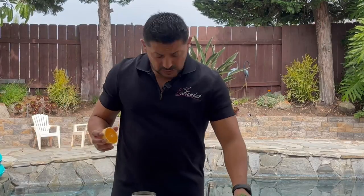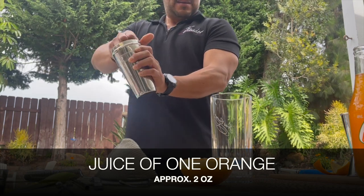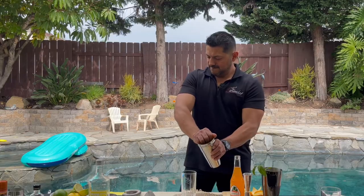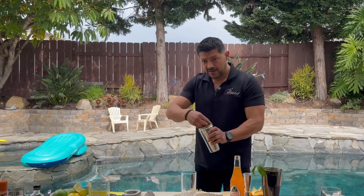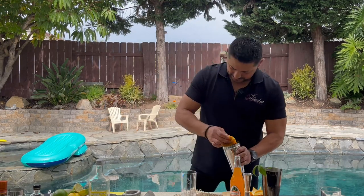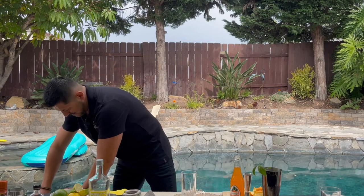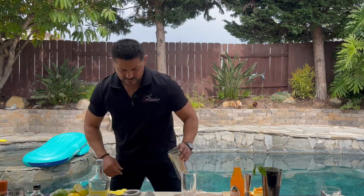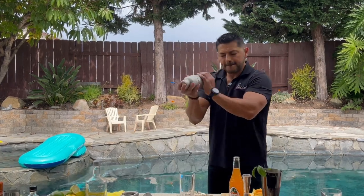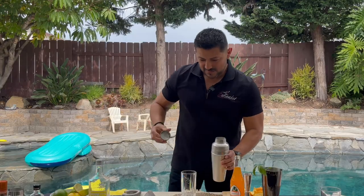We're going to get one orange. Do yourself a favor before you actually squeeze the juice — try to get the peel for the garnish on your cocktail, then squeeze the juice inside your shaker, just like this. Please don't pay attention to my assistants — they're nice and quiet, though I think I can see some of them kind of peeking out. Yes, they are peeking out. One full orange. Let's put some ice and give it a really nice shake. Remember, you have to break the flavors of the basil leaves. It smells really good.